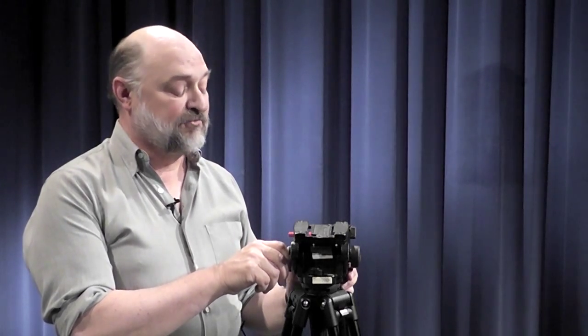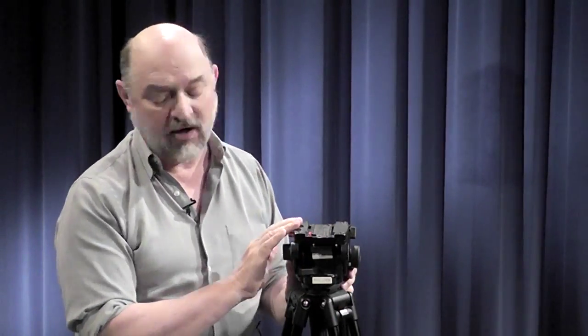Now we're ready to put the camera onto the tripod. The face plate has already been attached. One helpful hint is to lock down both your tilt and your pan prior to putting it on, so the tripod head doesn't move while you're trying to put the camera on.